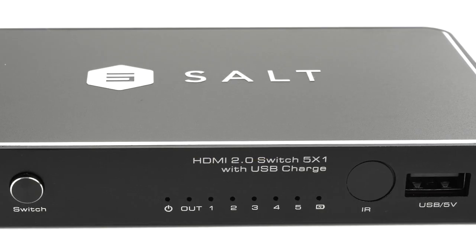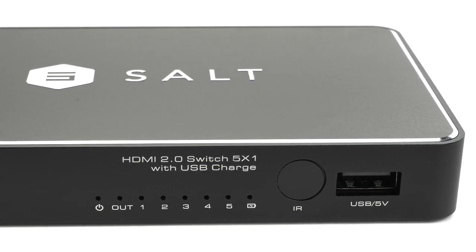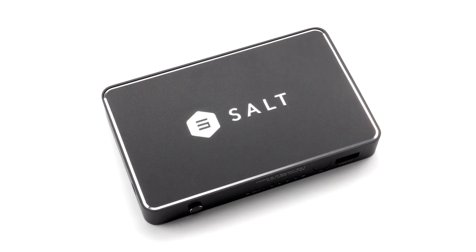It also features a USB charging port to provide power for other devices, like your Chromecast, Roku, or anything else that can be powered over USB. Click the links to learn more.